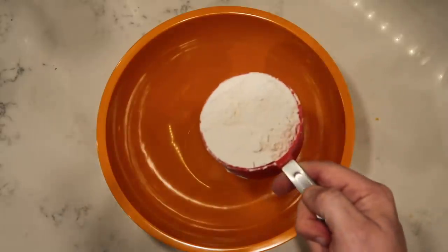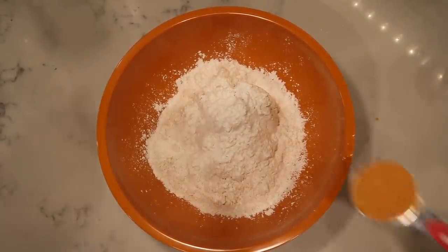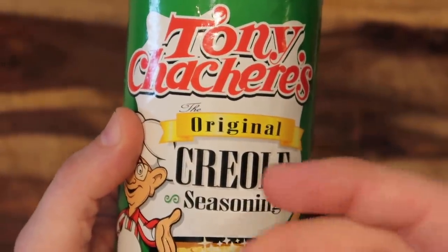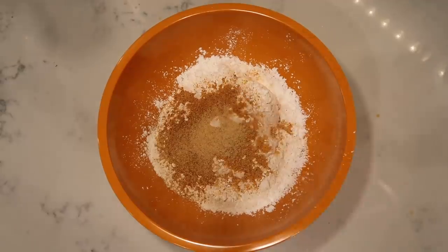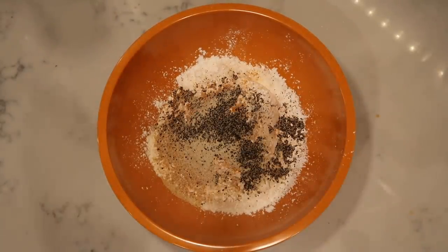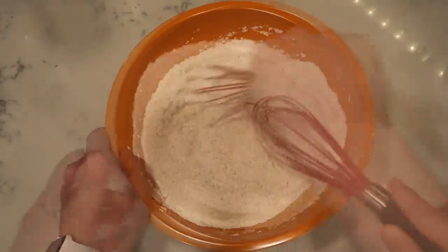First, add three cups of all-purpose flour. Now we're gonna season it up — this is what gives it so much additional amazing flavor. One tablespoon of seasoned salt, same Lawry's brand as the brine. A half tablespoon of Creole Cajun or Louisiana seasoning like Tony Chachere's — or substitute another half tablespoon of seasoned salt. Two teaspoons of garlic powder, two teaspoons of onion powder, two teaspoons of black pepper, and two teaspoons of cayenne pepper. If you want it super spicy, add two tablespoons of cayenne instead. Now take a whisk and combine everything.